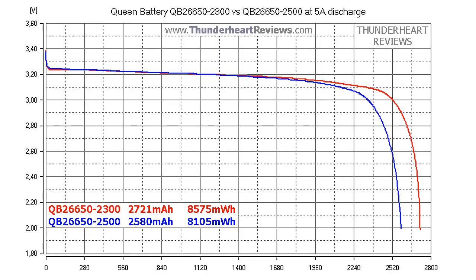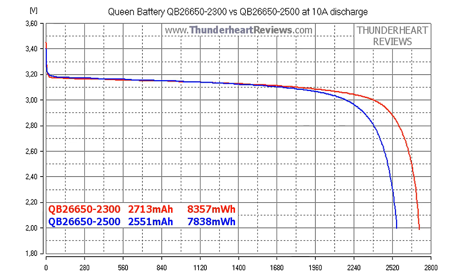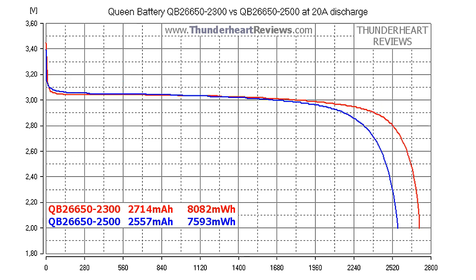Now let's compare the 2300 mAh rated cell at 5, 10, and 20 amps with the QB26650-2500, which costs twice more. In all three tests, the 2300 cell is the better one. At 5 amp discharge, the difference was 141 mAh in capacity and 470 mWh in energy. At 20 amps, it went down to 157 mAh in capacity and 489 mWh in energy.